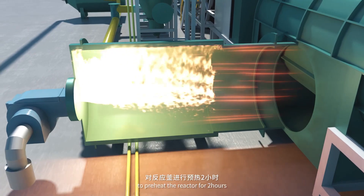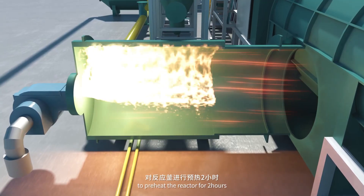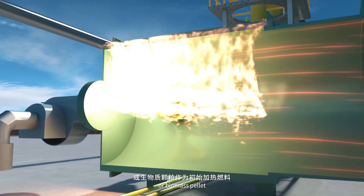Turn on the fuel burner to preheat the reactor for 2 hours. The fuel could be diesel, natural gas, LPG, or biomass pellet.